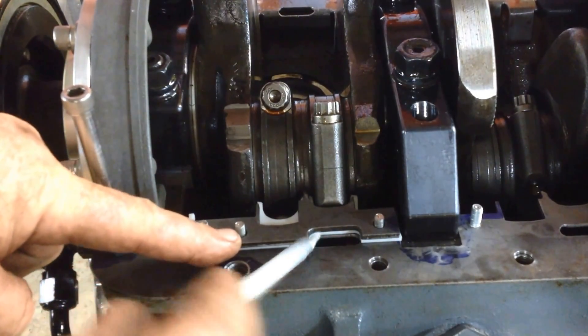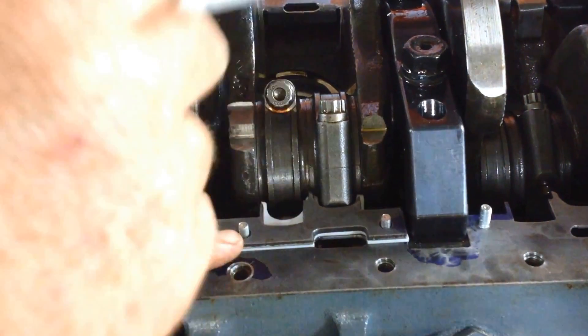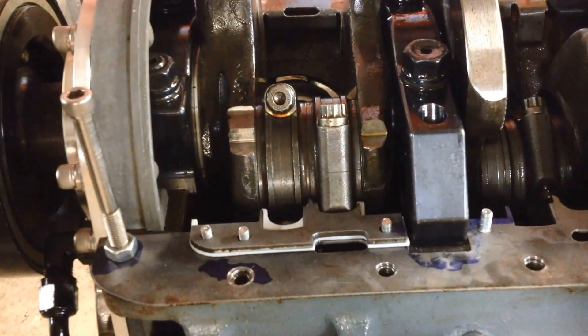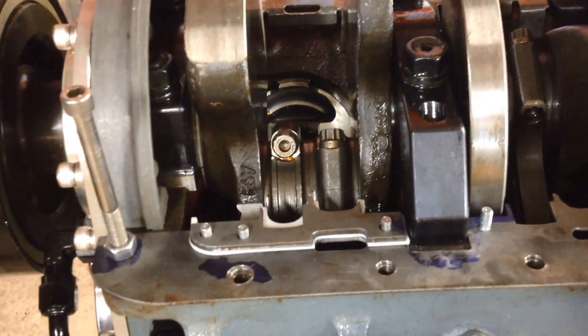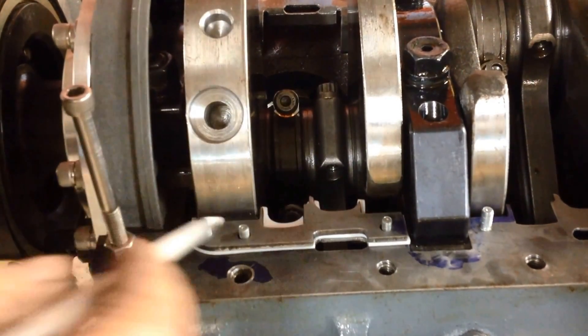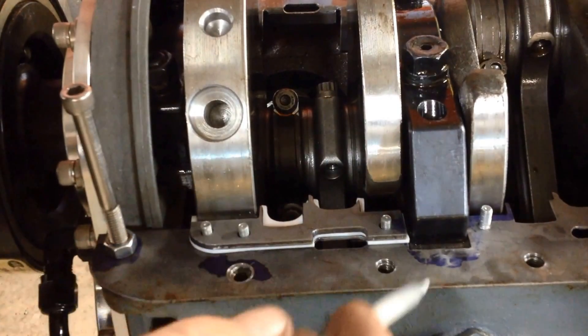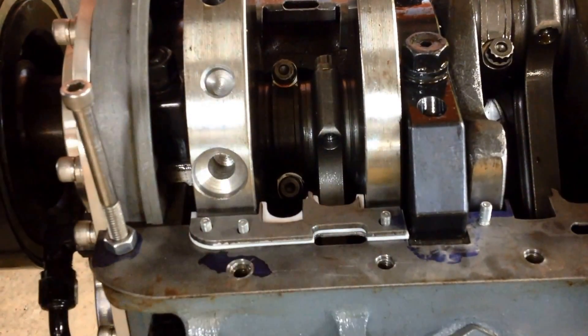This slot right here is an oil drain back, so when this thing scrapes, it deflects the oil as it's coming up and gives it a chance to run back. And as you can see when you rotate the engine, I've got a nice tight clearance here, and you can see it's a nice tight clearance here up on the side.